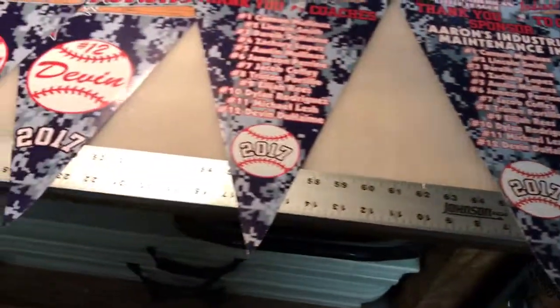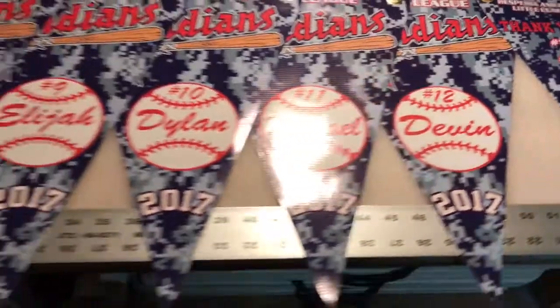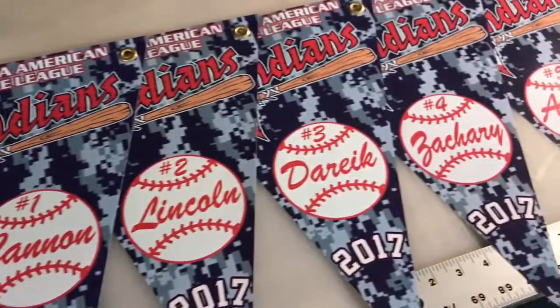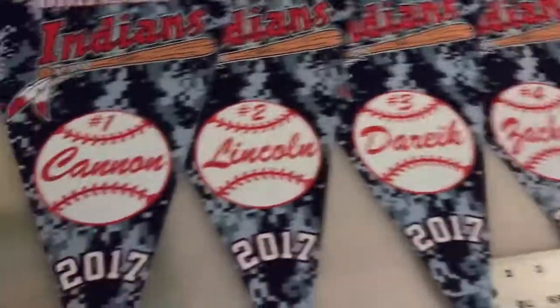Something nice that the team moms wanted to do for all the players, the coaches, and the sponsor, as opposed to a trophy. This is pretty cool.